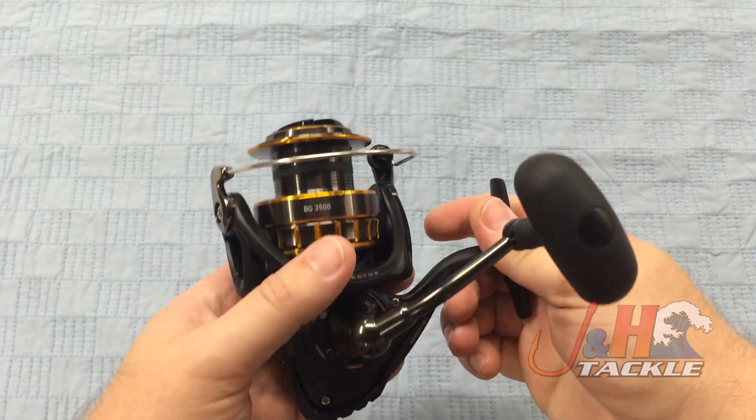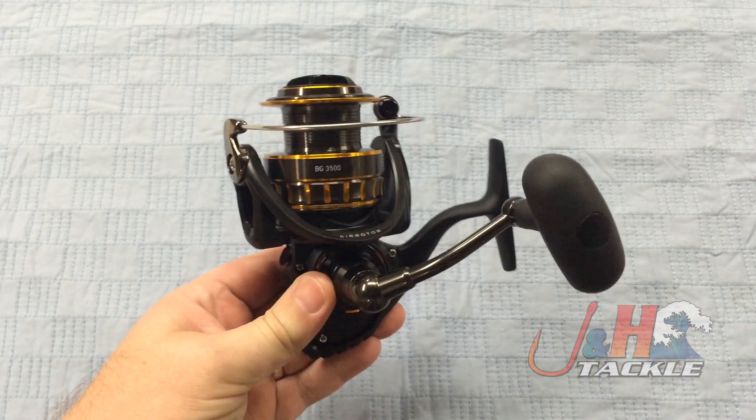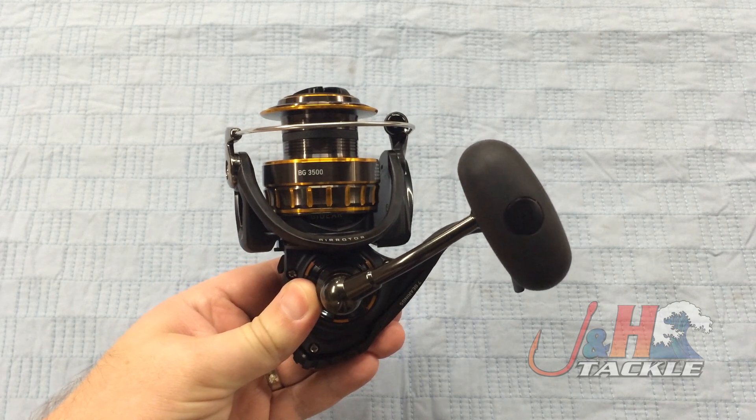Daiwa's reels in this size — their 3500 is like a 4000 or 4500 in a different brand, so they're a little bit bigger.